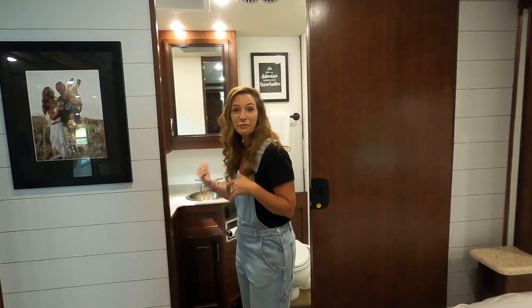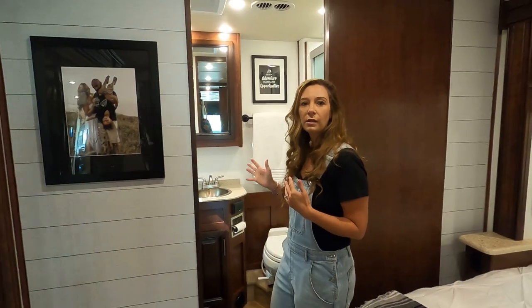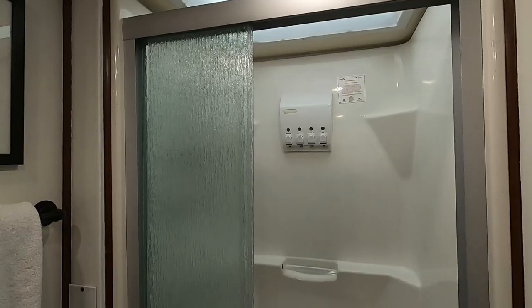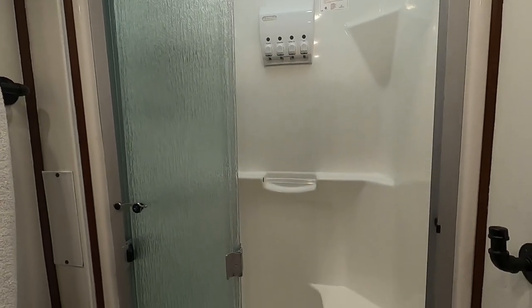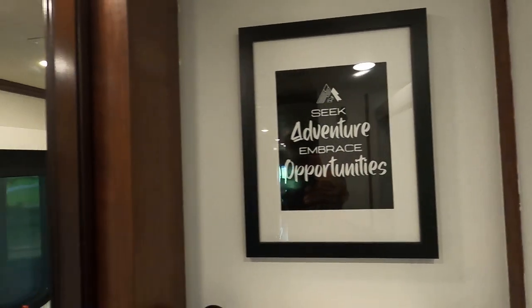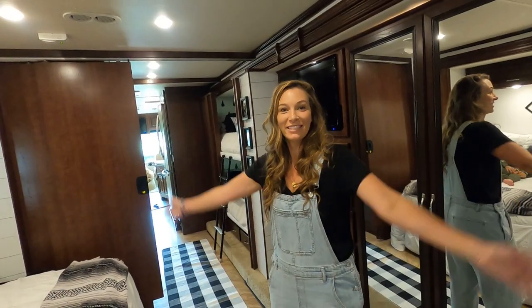We also have a full bath in the back. When you come back here you'll see we did a little bit of customizing — some of the bathroom bars, we added a shower caddy so we don't have a ton of bottles, and just added a little bit of artwork. And with that, this is the conclusion of our tour — this is our new home!